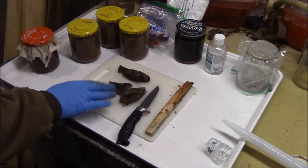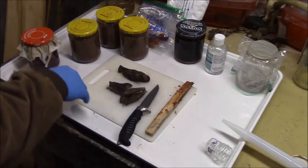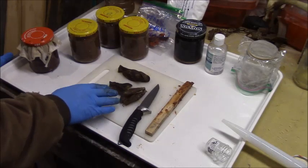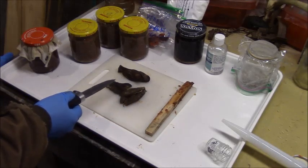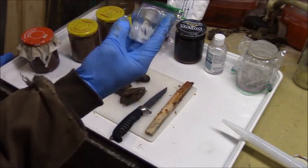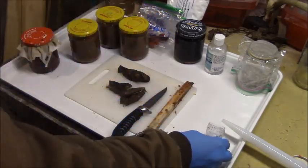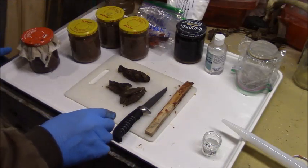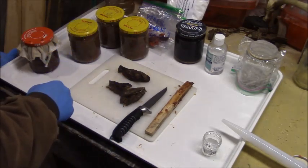The first ingredient I'm going to work with is the beaver caster. You could blend this in a blender but it's kind of a pain because you have to clean it, so I'm just going to chop these up with a knife. I'm going to use about a quarter of an ounce - I have this little jar here and I marked out a quarter of an ounce. I'm going to fill this with a quarter ounce of beaver caster and put it into each one of these, and whatever I have left over I'll preserve just as castoreum.